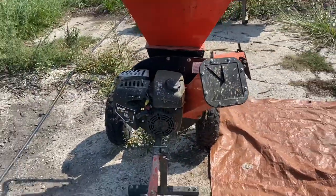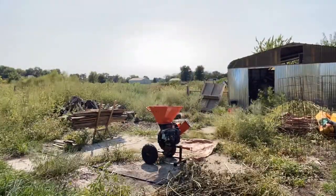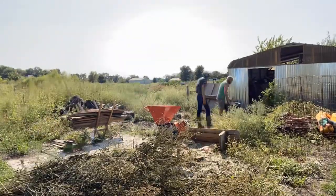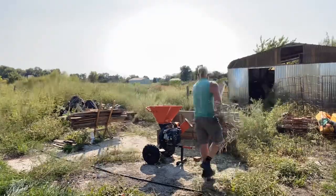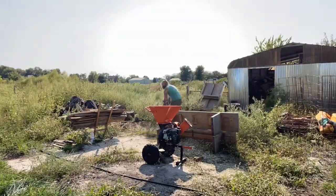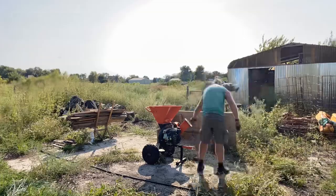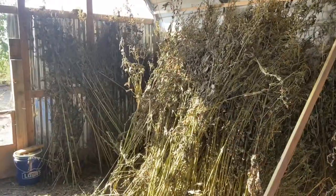I'm going to throw you guys on time-lapse and we're going to see how this bad boy does with this stuff — definitely just an experiment here. So it's a little hard to tell now that I just moved it all around, but we did do a little over a third to a half of it. You can see that's all hollowed out back here now.